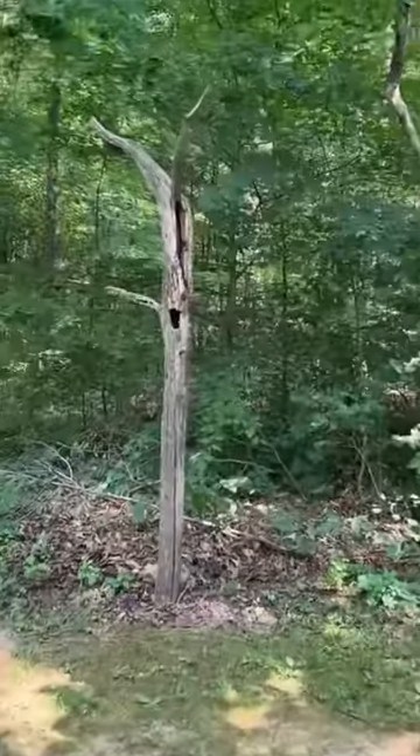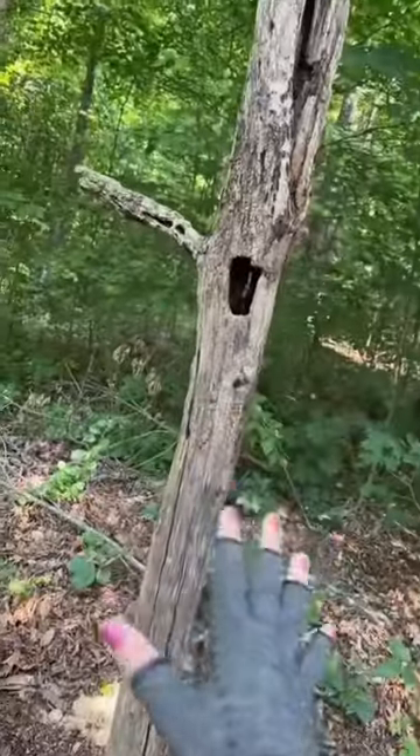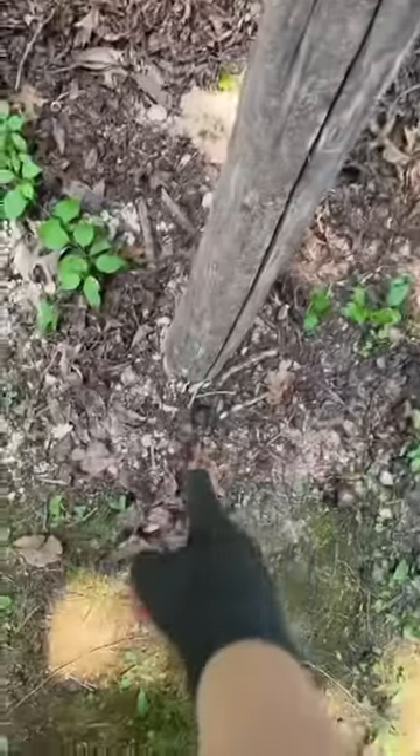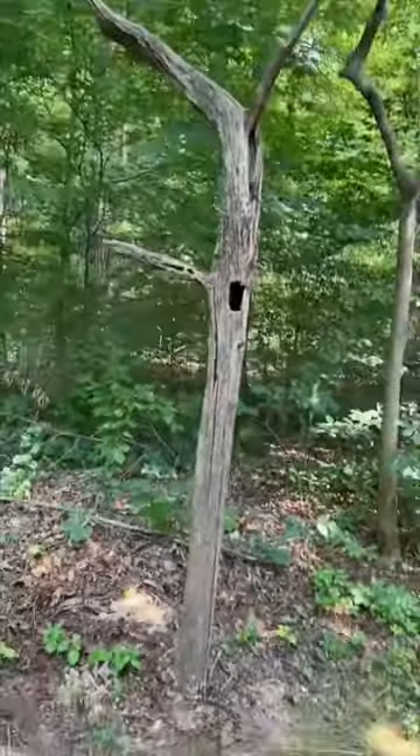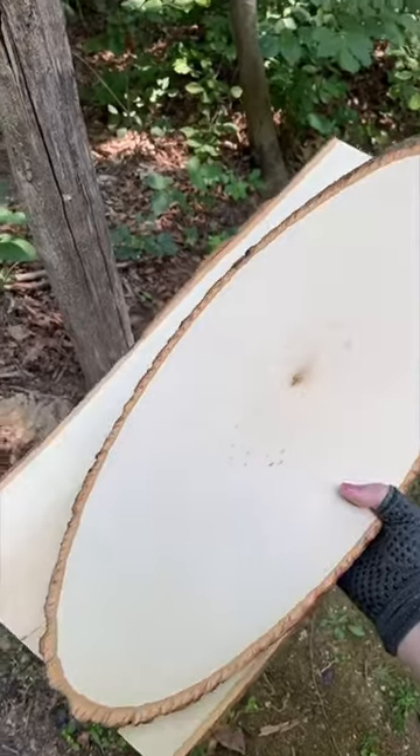Wait, is that the sign post? Are you serious? A sign post for the magical fairy forest! Dad found this in my grandma's field, used a post hole digger, dug a hole in the ground, and planted it like a tree.